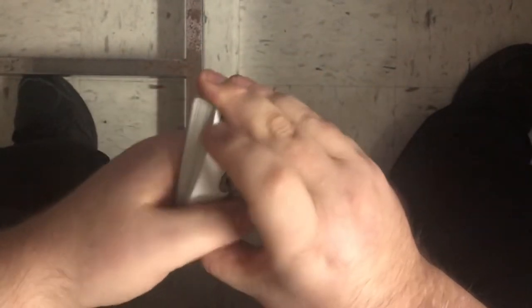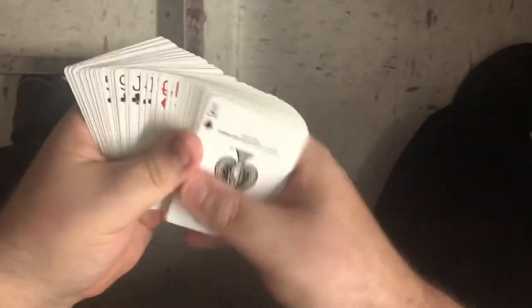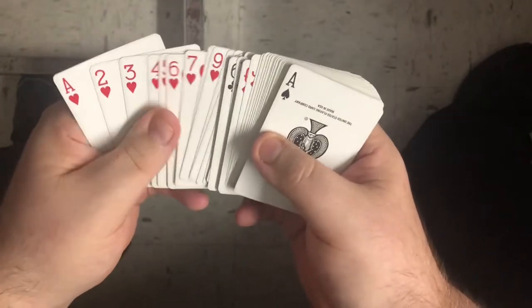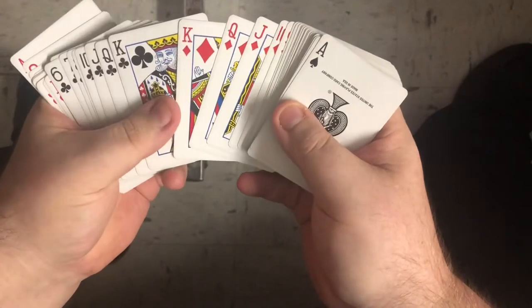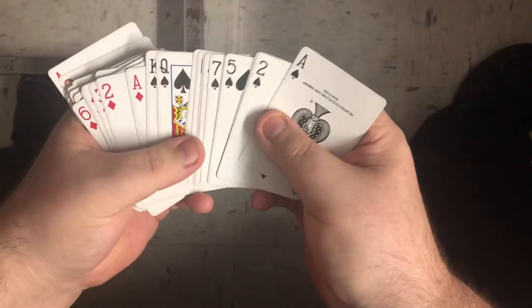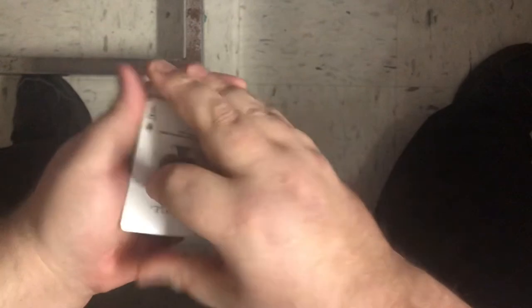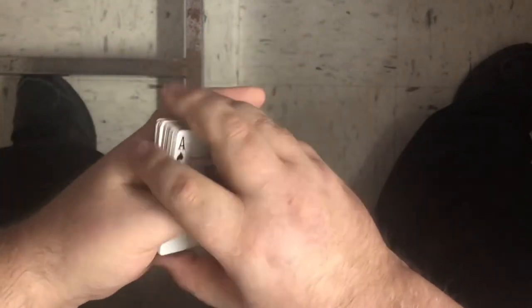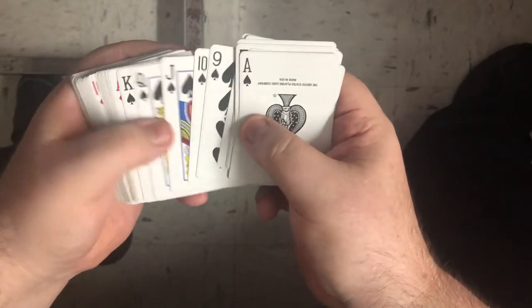In this video I'm gonna go over setting up the Si Stebbins stack. I do have another video on it, so this one's gonna be a little quicker. You're gonna need to set the deck to a new deck order: ace to king in hearts, king in clubs, king to ace in diamonds, and then king to ace in spades. That's how it comes in a normal standard pack.